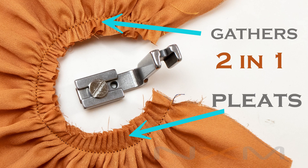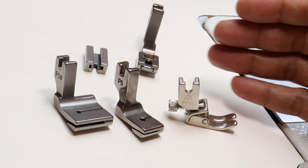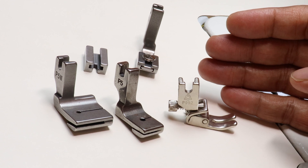Every sewing enthusiast must have a presser foot, and one essential type is the gathering presser foot. All these are gathering presser feet which do different types of gathering in your garment.